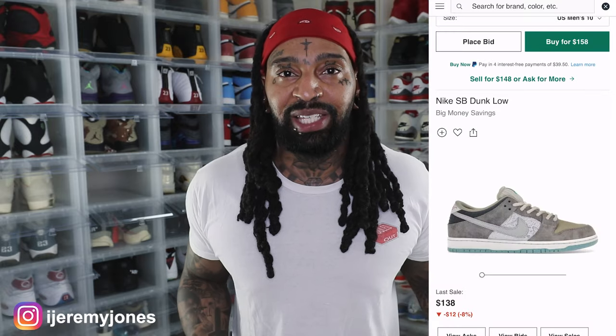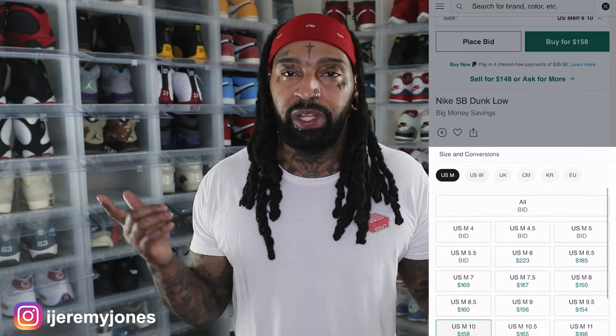First things first, these are set to release April 17th, to the best of my knowledge, coming in at a retail price of $125. And of course, I glanced at the resale price and right now it looks like they're roughly averaging $160 and up depending on the size.